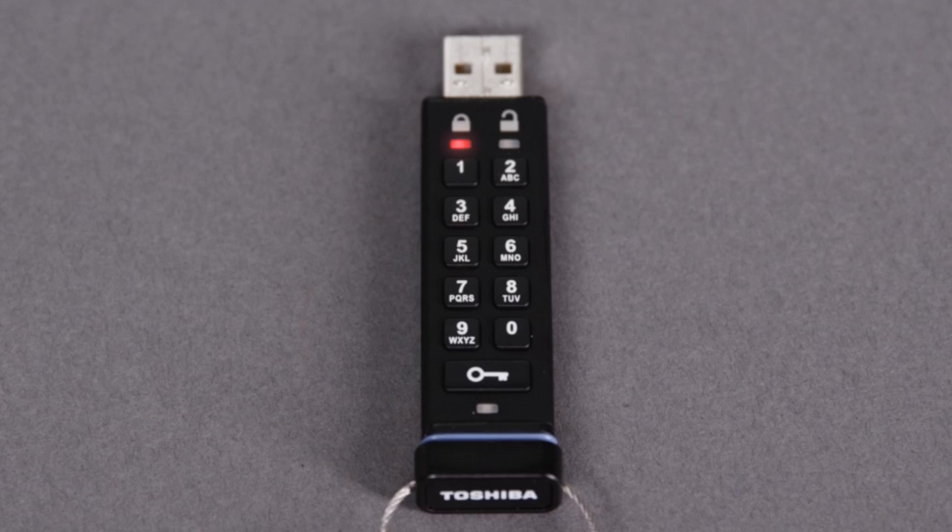To set a new PIN after a reset, press the key button and the red LED will be on solid. Press and hold the key button for 3 seconds. The red and green LEDs will illuminate together. Enter your new PIN and press the key button again. The LEDs will now blink together. Re-enter the PIN and press the key button again. The LEDs will blink rapidly, and then only the green LED will blink.